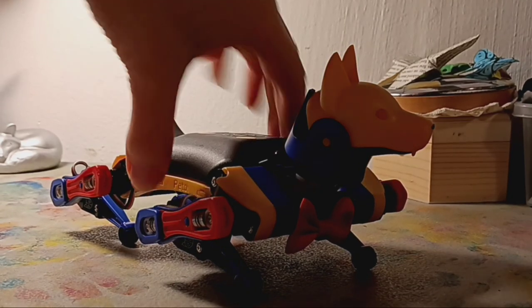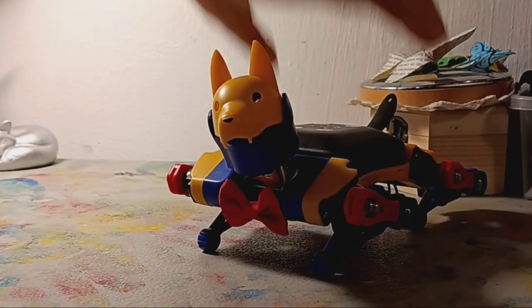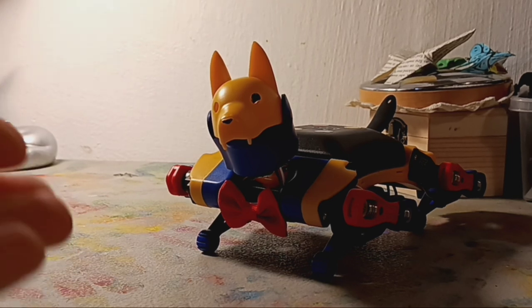Hello everyone, Ninten110 here, and this is another robot review. This is Bittle X by Petoi.